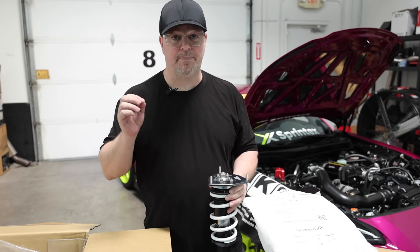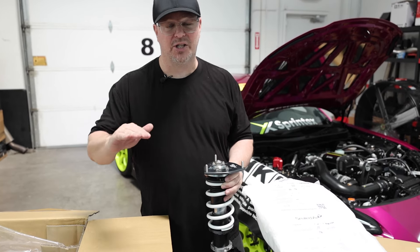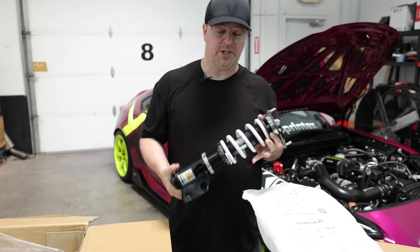If you drive the two cars back to back you'll absolutely notice the difference, especially if you're trying to get the Subaru to kick out a little bit — it just doesn't want to do it. It actually wants to correct itself, where the GR86 will always want to stay a little fun and tail-happy.